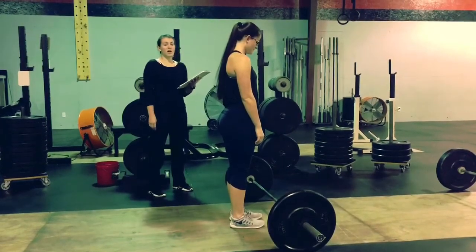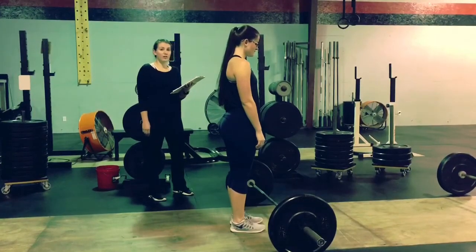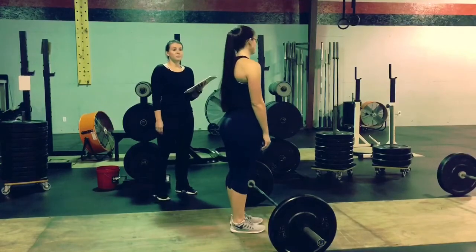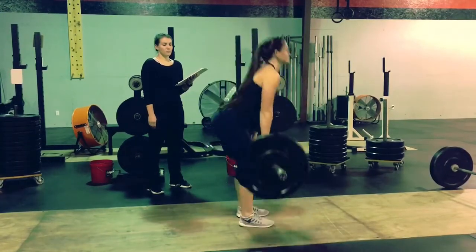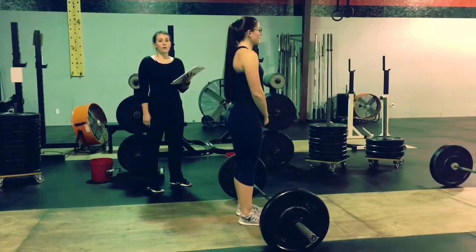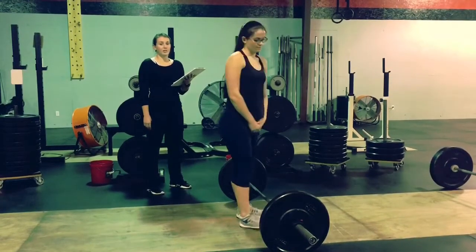If one athlete does not think that they are going to make the clean, they are allowed to notify their judge verbally that they are going to start their deadlifts. Once the partner has performed their deadlifts, they are not allowed to move on to the next station and attempt to clean.